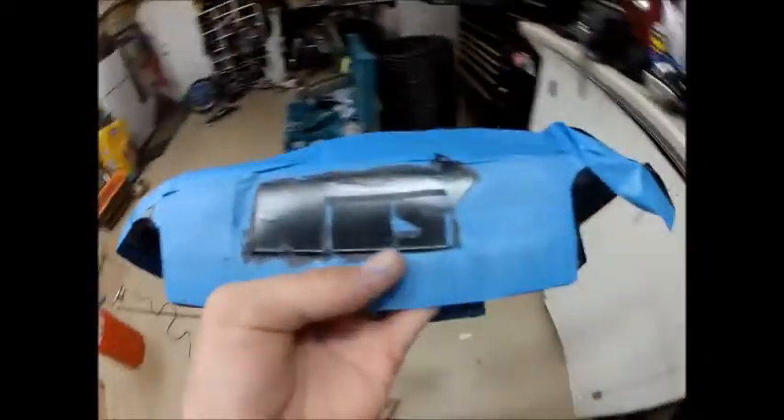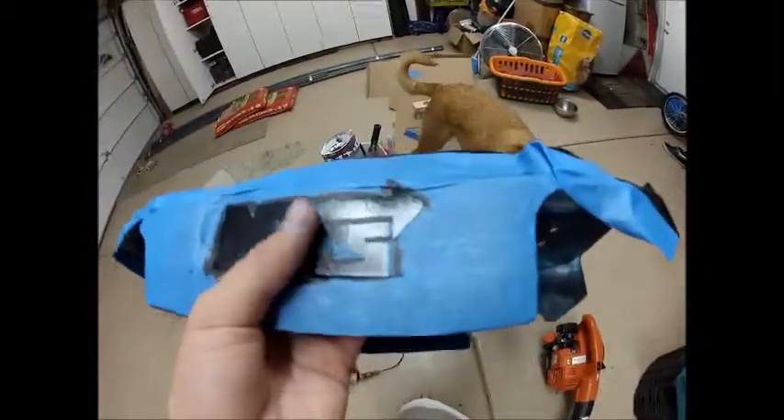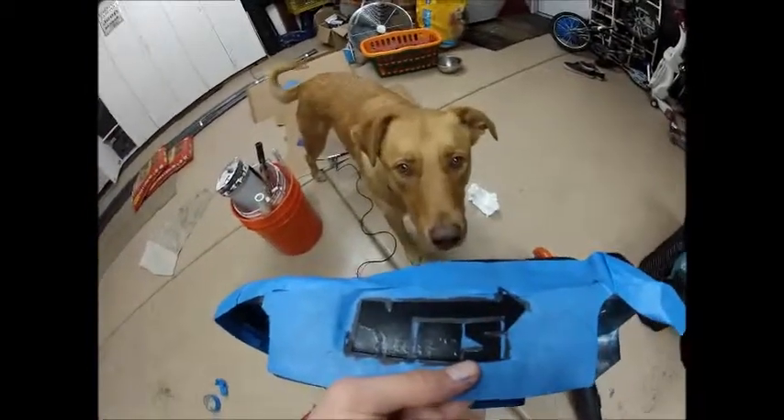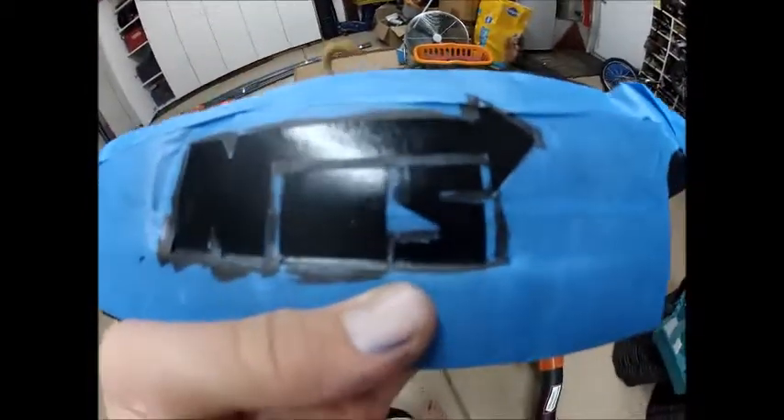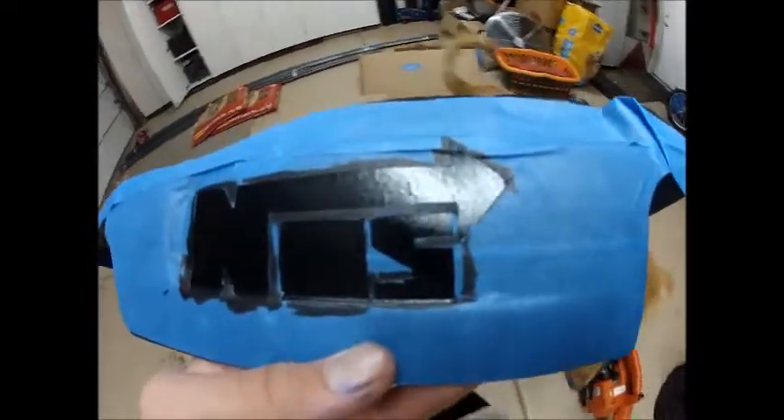All right, we're back in the studio. We're back, we're all done. We got it all shaved out, so we're ready. All right, Rocky. We're ready for paint. I'm just gonna fill the airbrush up, and I'm ready to paint. Let's go.